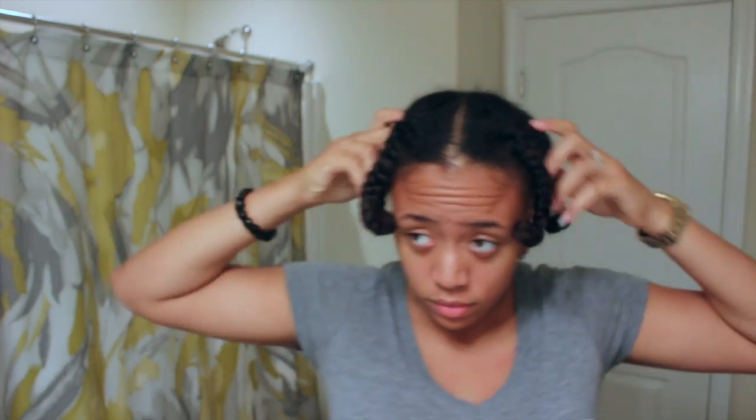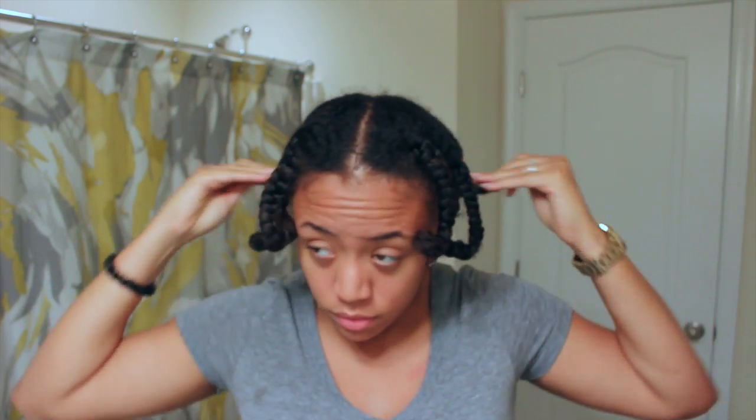I let my hair air dry all day, and now I'm just going to be taking a bit of oil and putting that over each braid as I begin to unravel each one.